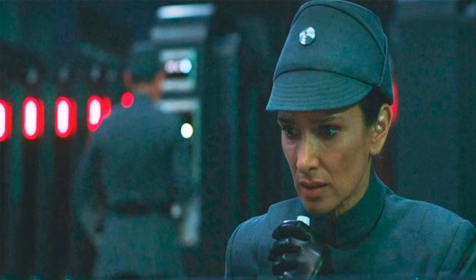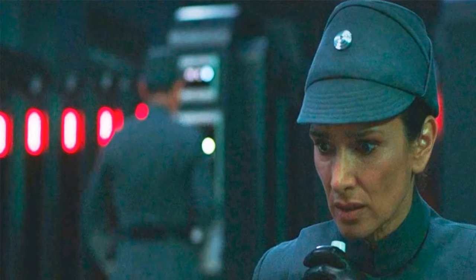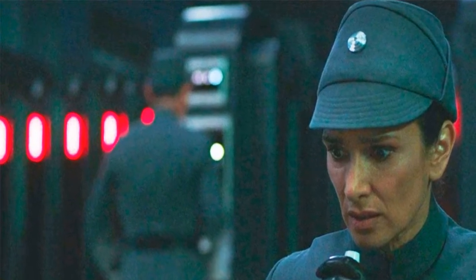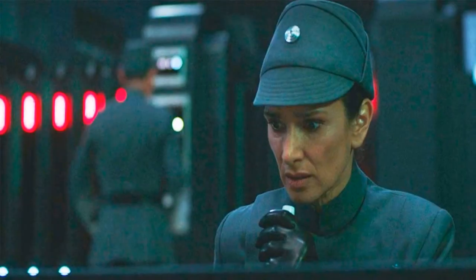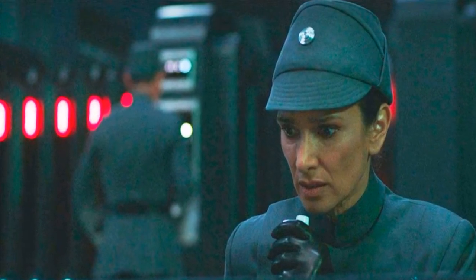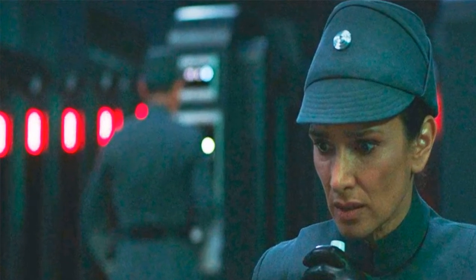Just a week ago, Hasbro unveiled a line of Black Series figures for several of the show's main characters. Tala joins several other figures from that toy line that include Ben Kenobi in his blue and brown outfit, Darth Vader with his classic lightsaber, and the Inquisitor Reva in her sleek black uniform.